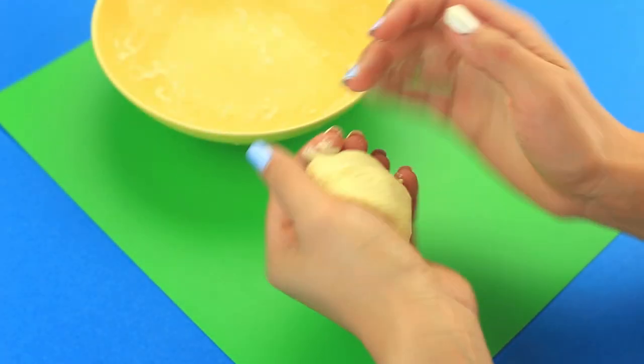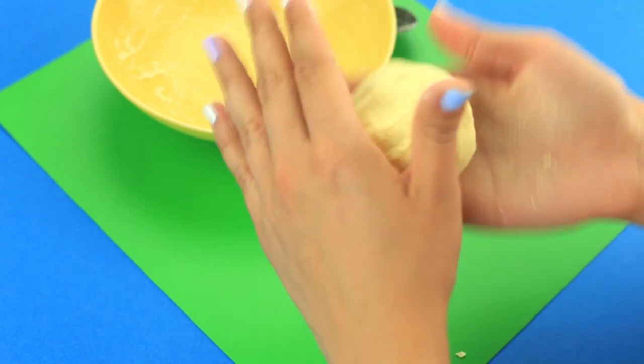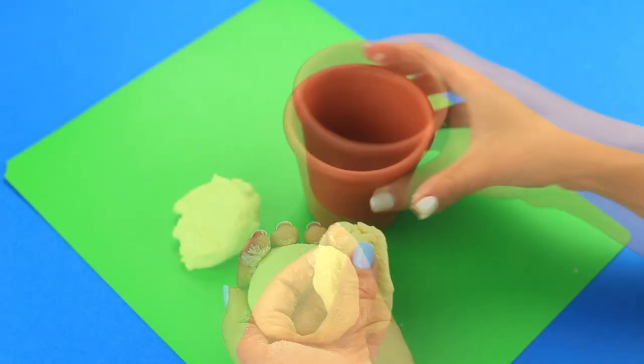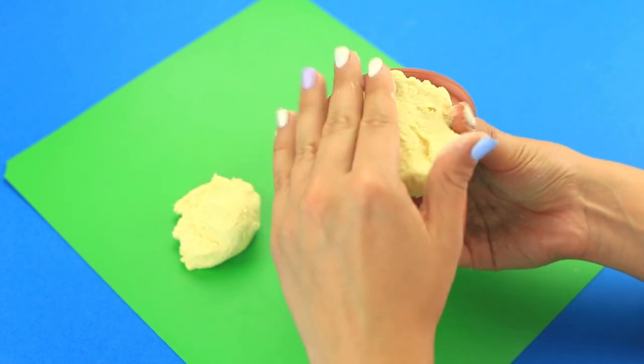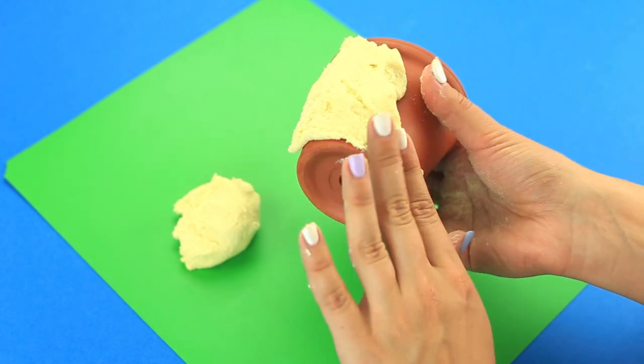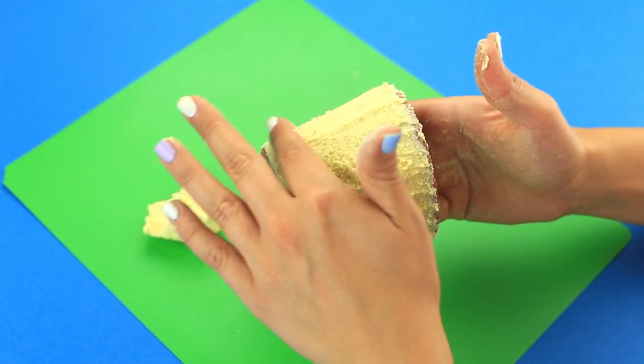Knead it in your hands and shape a ball. Take a flower pot and mold the clay all over it. Try to make a thin layer from top to bottom. Smooth with your fingers, holding the pot inside.